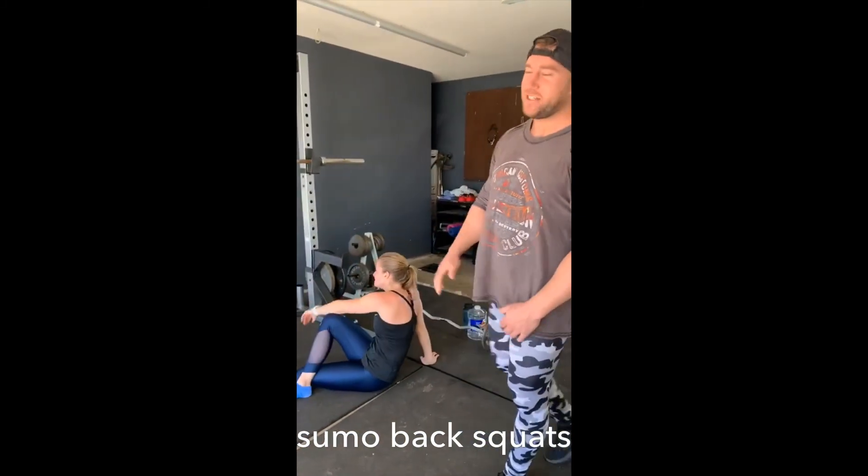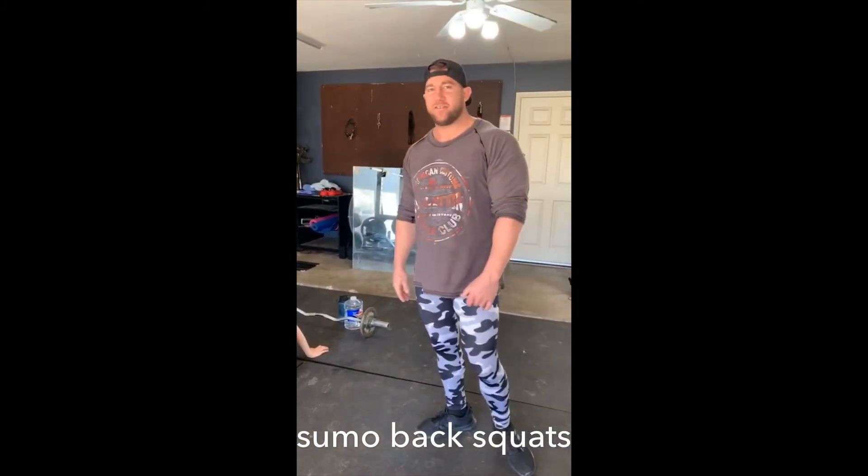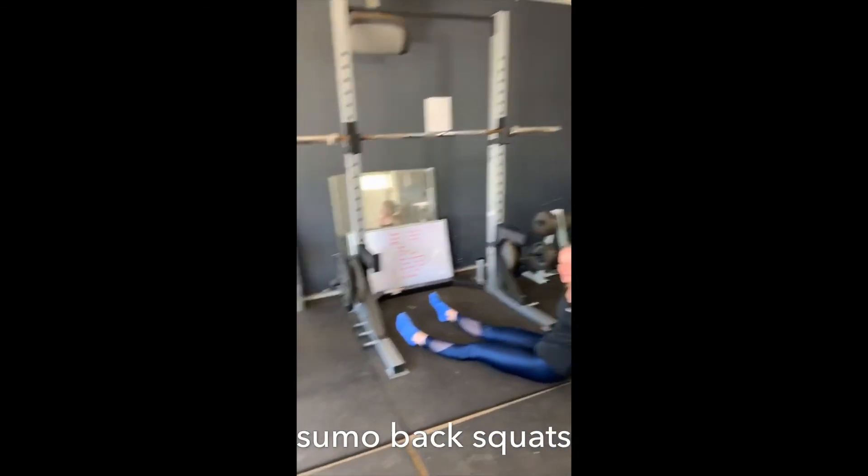We killed it. Thanks for watching, y'all. Hopefully you put this to good use down the road. Let's save this.